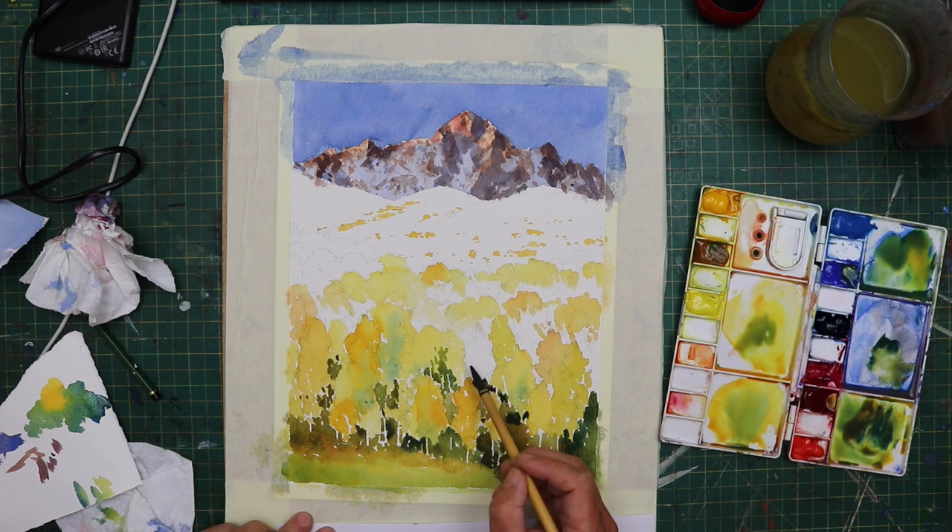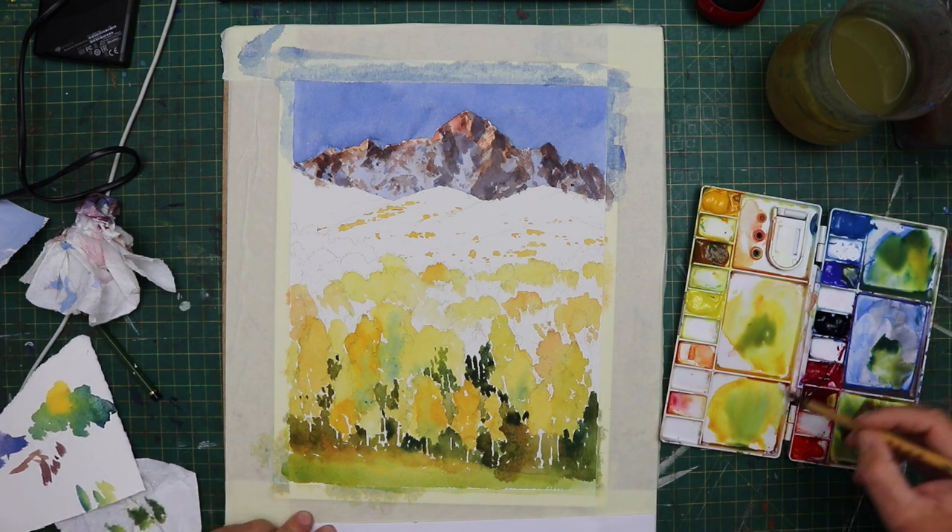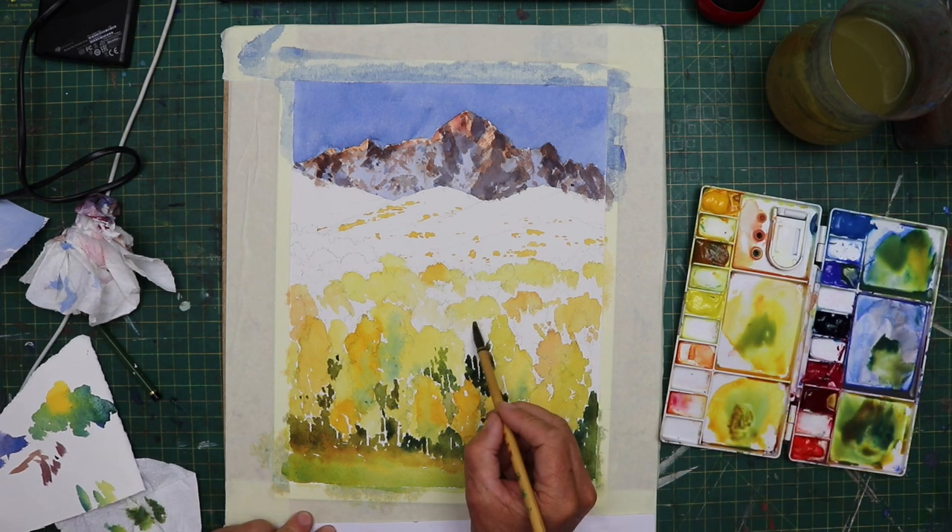This is quite a slow part — you've got to really make sure you study the picture carefully. Because you can't get rid of these darks once you put them in, they're there. And if you start putting them in the wrong places, then you're going to lose the shape of your painting and the shape of your trees. All your hard work is undone.